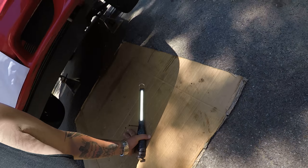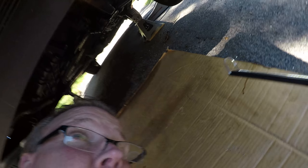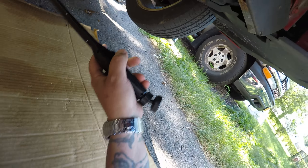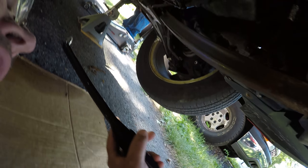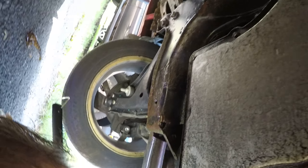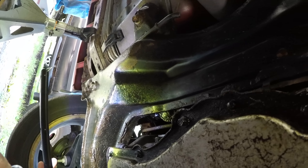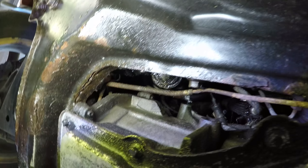Looking down here, he had a whole load of power steering fluid leak all over the place. It ate up his CV joint boots, which causes CV joints to go, and deteriorated a bunch of other rubber. He's also got evap issues now.